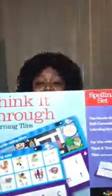Right now I am looking at the spelling set. The spelling set has two different sets in the one box. Set number one goes over spelling patterns, letter blends, and tricky words. Set two goes into spelling patterns, silent letters, alternative sound spellings, prefixes, and suffixes.